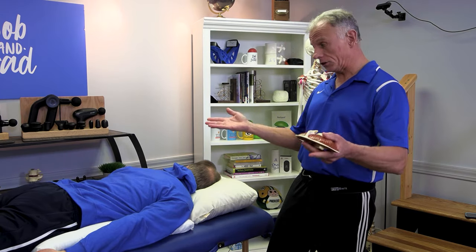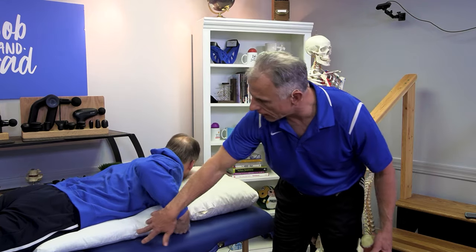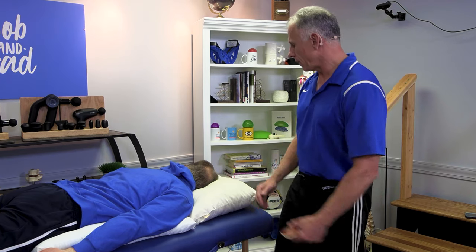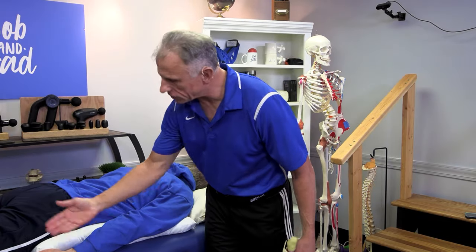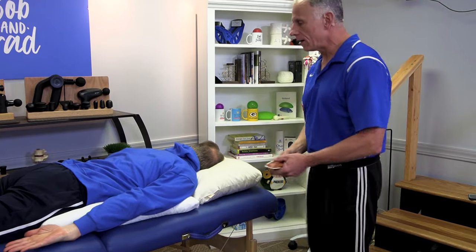The position you're going to assume is laying prone, or on your stomach. You're gonna put a pillow down. This could be done on a bed, probably best on a floor with carpet. Put a pillow under your head so you're comfortable. Your arms are gonna be out like this, palms up towards the ceiling.